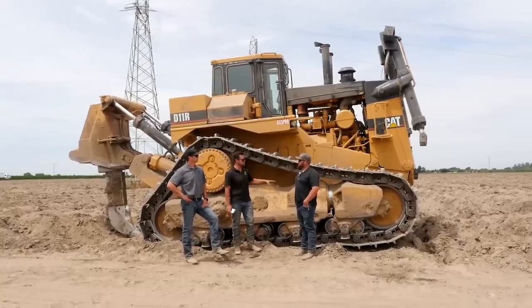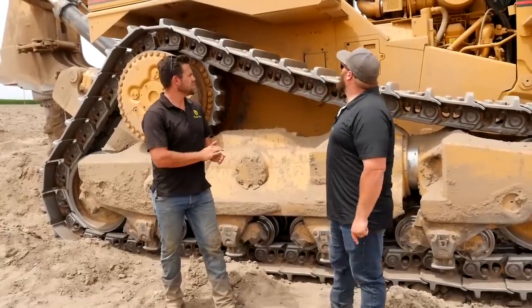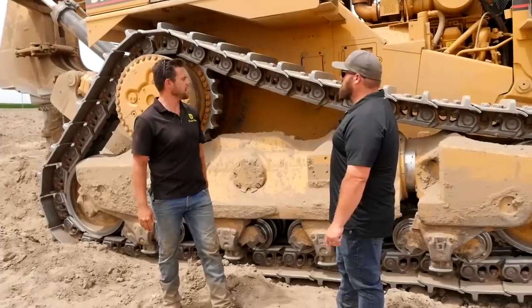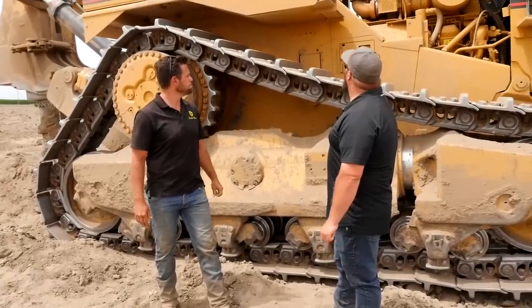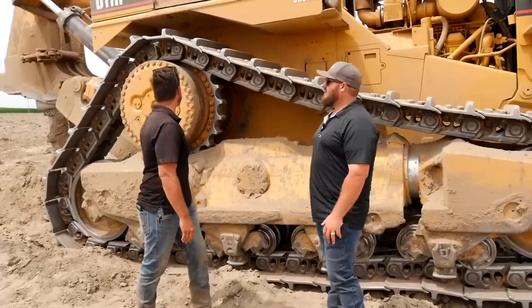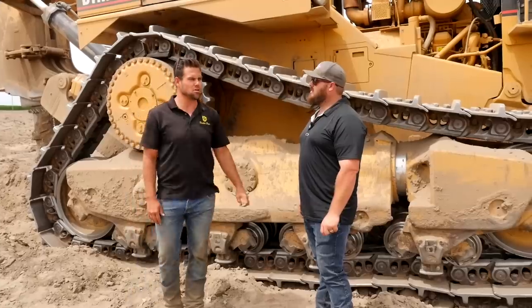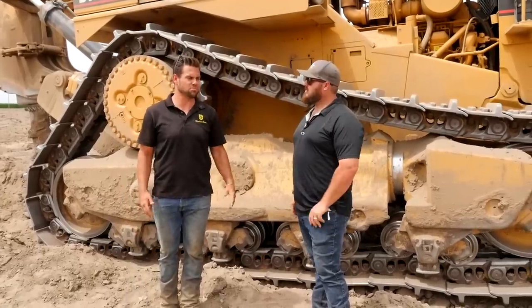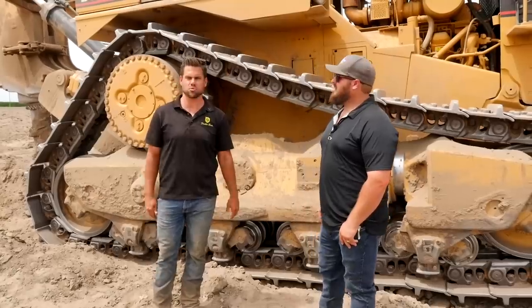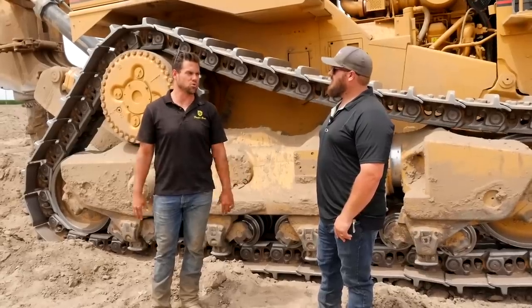The reason we're using a machine this big is because we need the weight and the horsepower to rip through something that hard. This D11 has a 3208 motor with about 936 horsepower. The fuel tank is about 450 gallons, and it'll burn through roughly 450 gallons in about 10 hours.